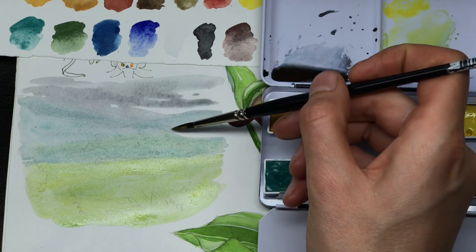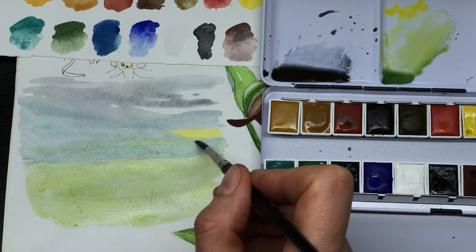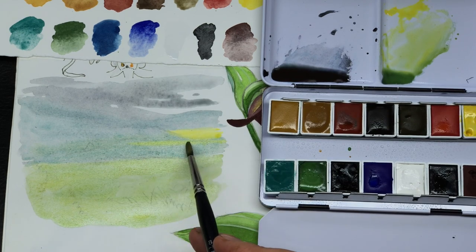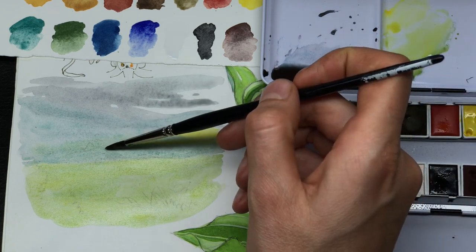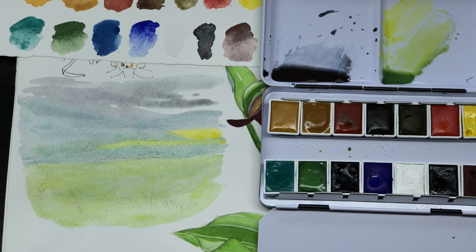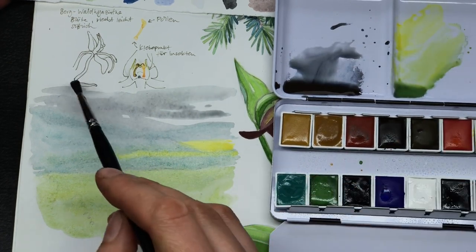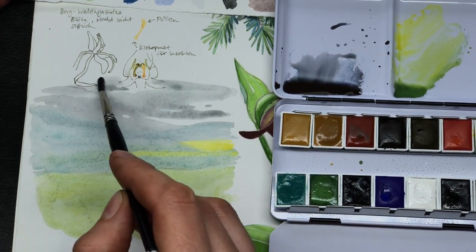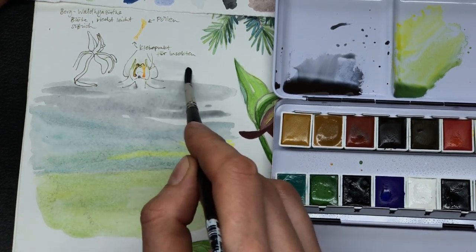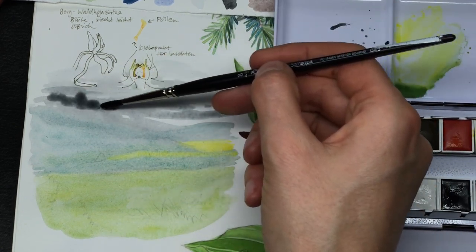Now I want to add this yellow field here. It's actually okay if this runs together a little since the paint here is still moist. Yellow is interesting — a lot of yellow pigments usually just push away other pigments. I don't like the top here, so I'm actually going into this other scene here. I don't think the orchid will mind. Let's drop in another cloud.